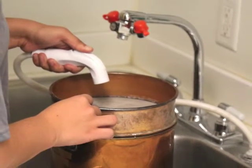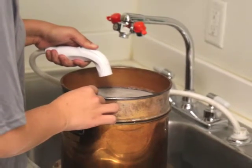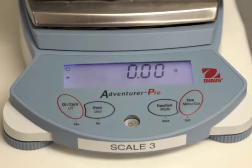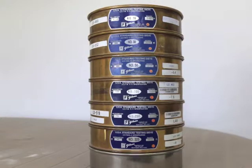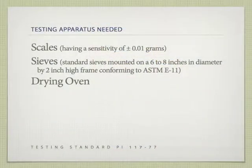You'll need a balance capable of weighing to plus or minus 0.01 grams, and standard sieves mounted on a 6 to 8 inch diameter by 2 inch high frame, or standard metric equivalent, conforming to ASTM E11.